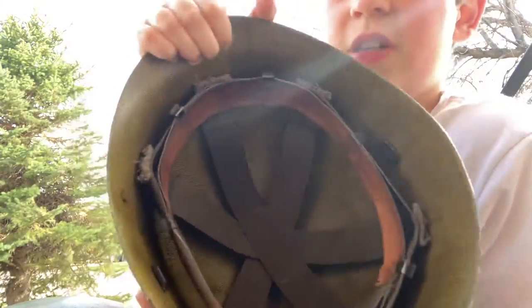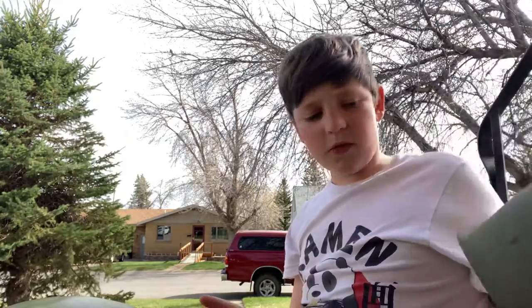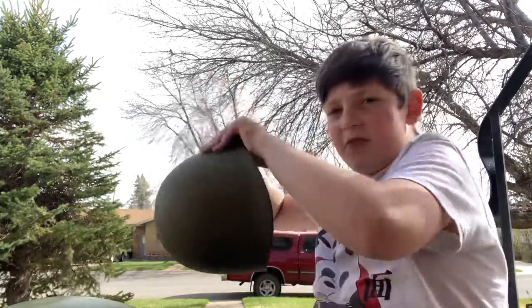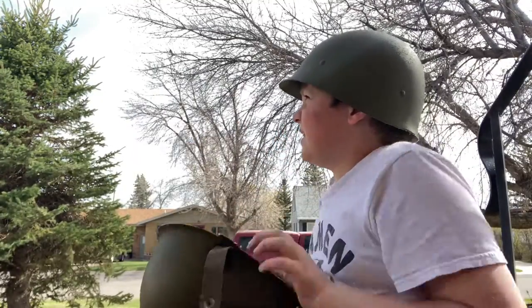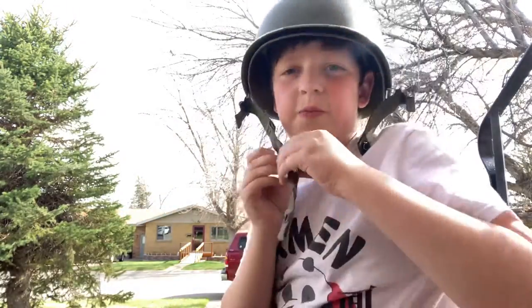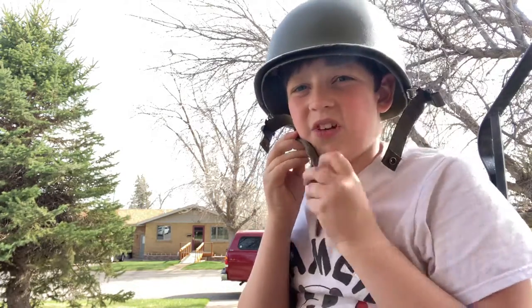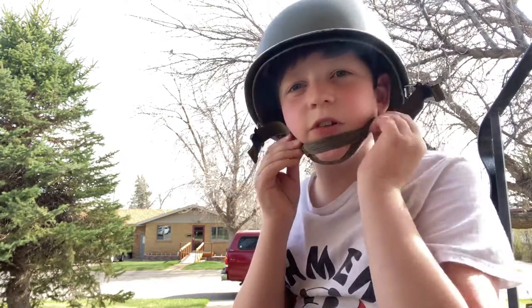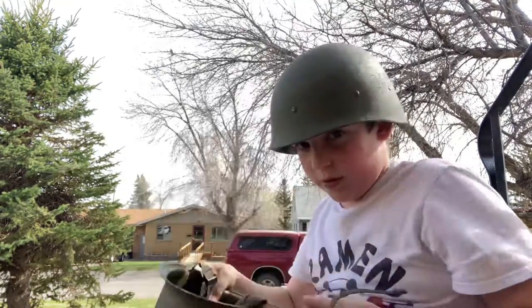So you can definitely tell the difference with that stuff right there. I have some new stuff for the helmets. One of the first things I'm going to do is put this on. It's a little too tight in the M1 helmet. The strap looks like that - it goes around your chin. So I'm going to take off the top real quick.